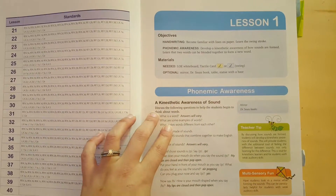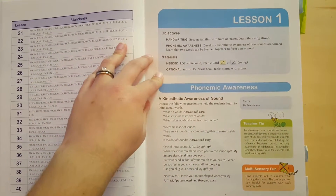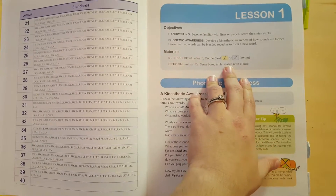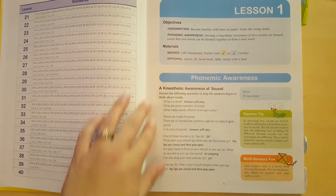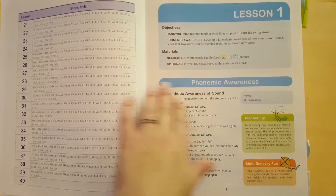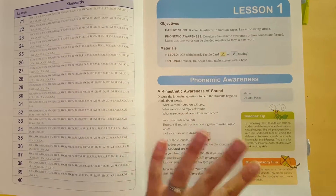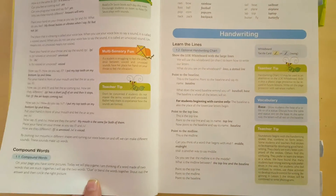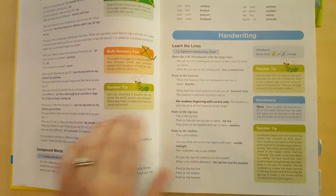So this is what a general lesson looks like. It always tells you the objectives and the materials needed, and optional. I haven't actually used any of the optional materials. It starts with phonemic awareness activities for the most part, but every lesson is a little different and it'll change as you go. This one covers kinesthetic awareness of sound and compound words, which is an activity that's in the activity book.